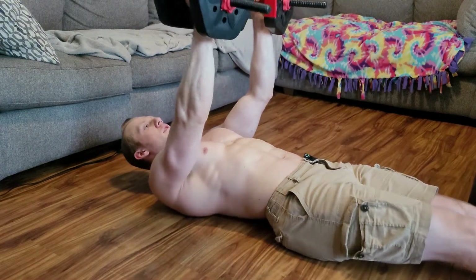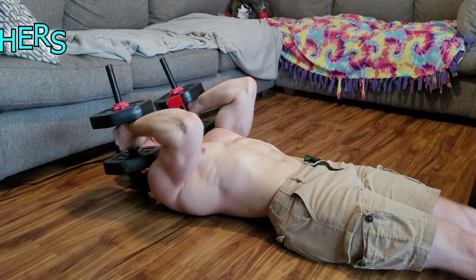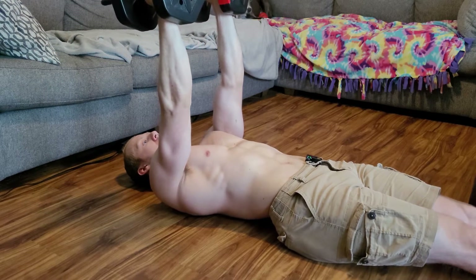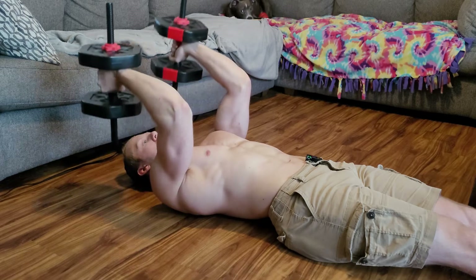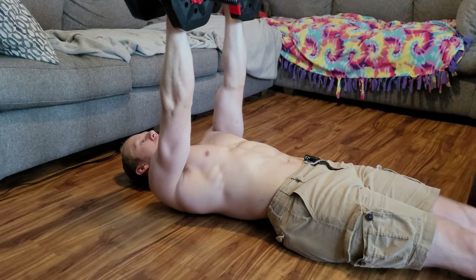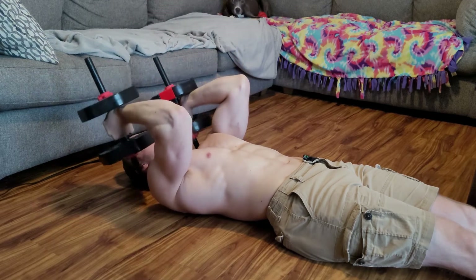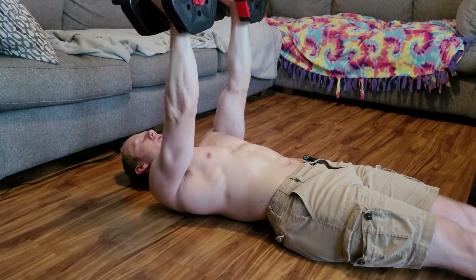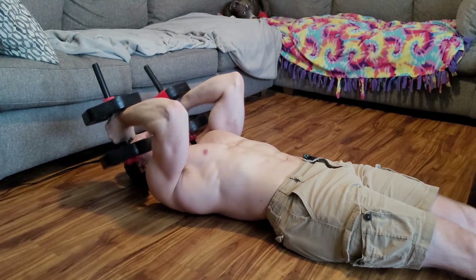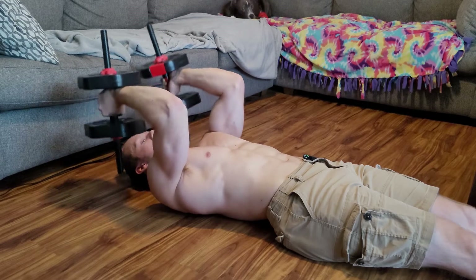The last one is going to be a lying skull crusher. Keep your arms straight up, come down slow, and keep your elbows in the same spot. Control it — like everything else, always. That's how you get the physique: give it a little technique. Don't go in there and half-butt it — give it everything you've got, mentally too. Sometimes you've got to treat it like war. Make sure you keep your elbows in about the same spot and don't let them move around too much.